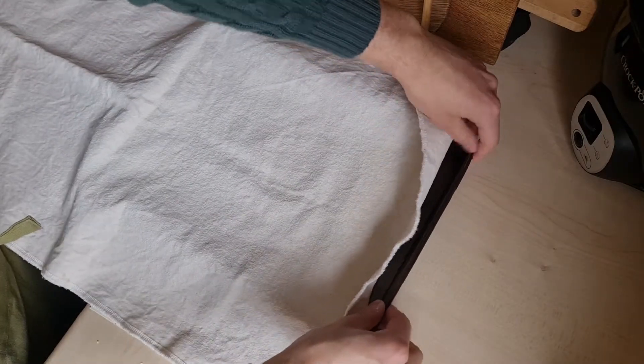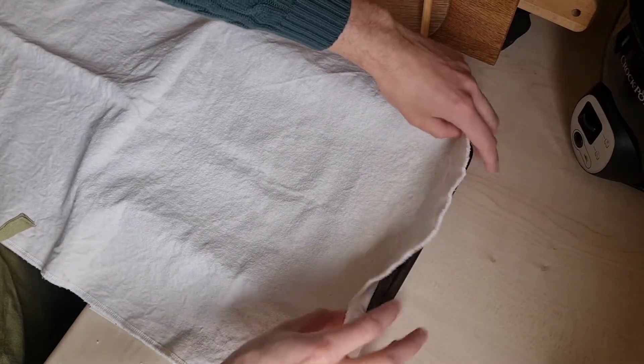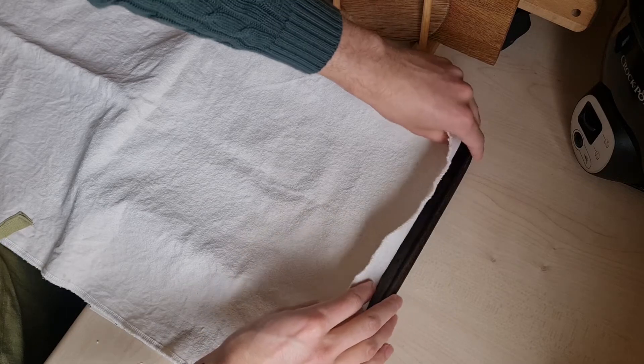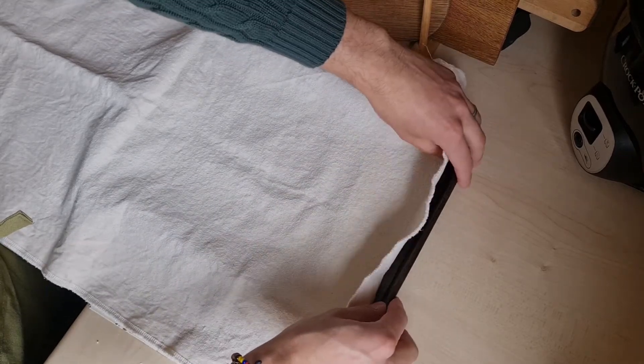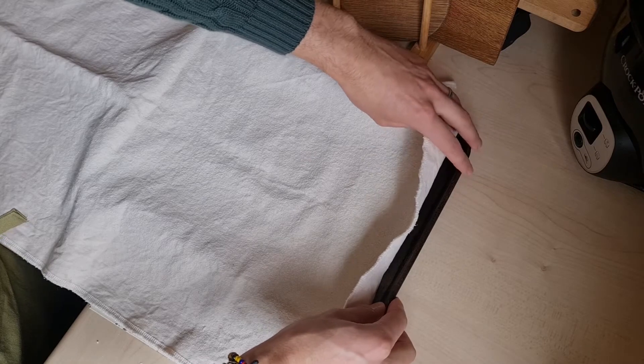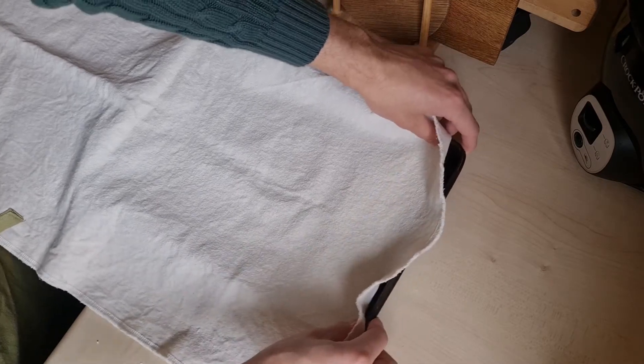We're using a tray because at the end of the proof we're going to put this in the fridge for about half an hour, so it just makes it easier to transport.